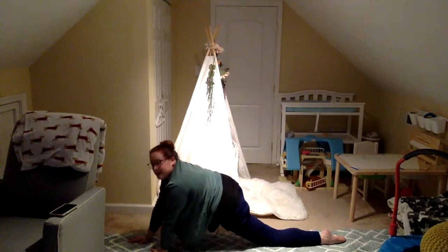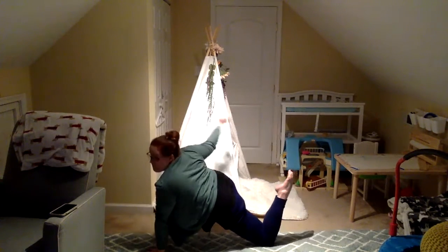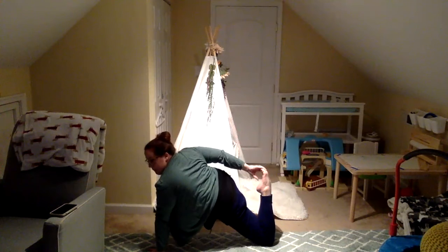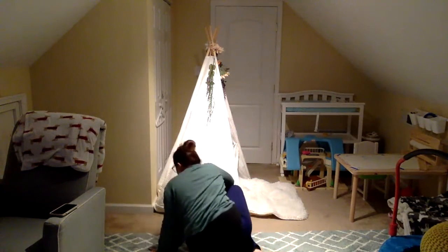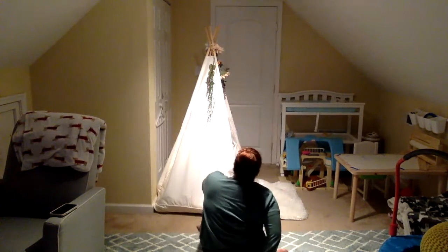If you feel like you can do this, do this. If not, stay in the position that we were just doing. Bend that back knee. Grab your toe and pull it closer, pushing your pelvis down towards the ground. And bringing your knee in — your right should be over your left. Trying to get your whole bottom on the ground.